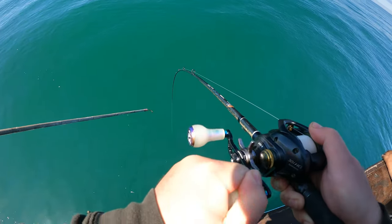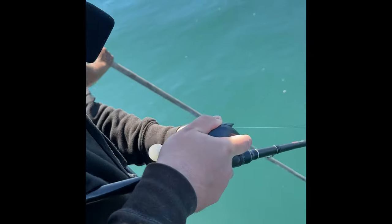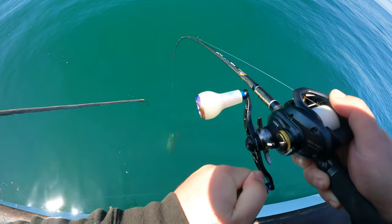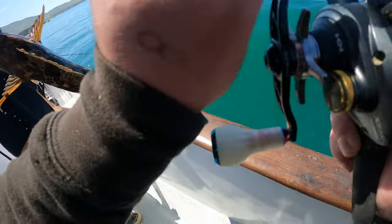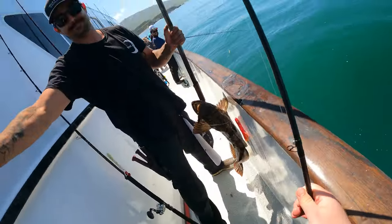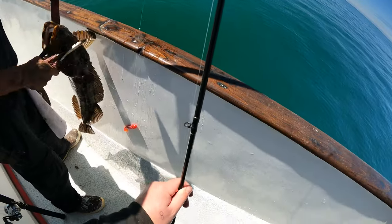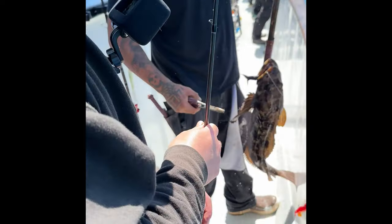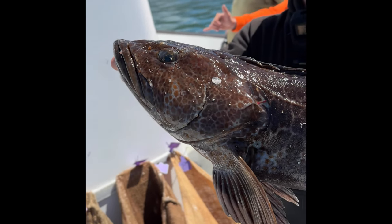That thing pulled mad, dude — it's a halibut! Oh my god, yes! Leave it to Matt to go back-to-back trips winning jackpot. He won jackpot this time with this lingcod coming in at 13 pounds 6 ounces. It also qualified him for the annual Verge's Landing lingcod tournament. Shout out to Matt!